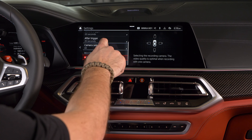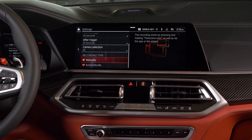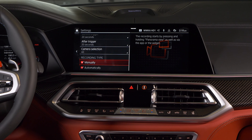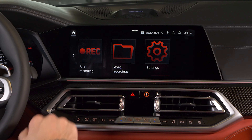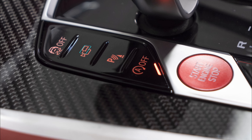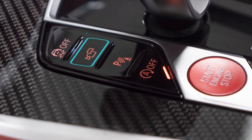Selecting Automatically under the Recording Type will allow the vehicle to start recording when it detects an accident. If you choose Manually, you can start recording through the app, with a widget on your home screen, or by long pressing the Panorama View button.